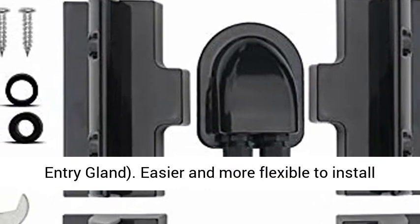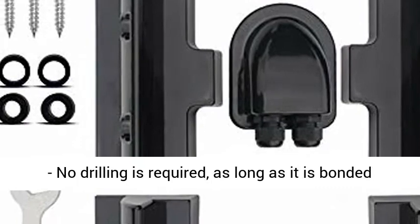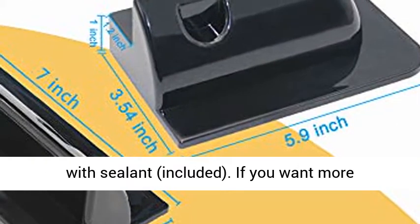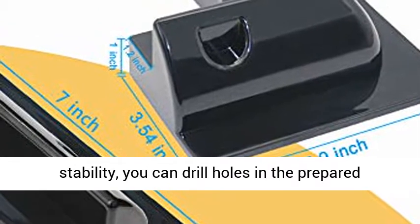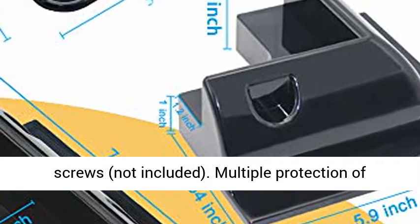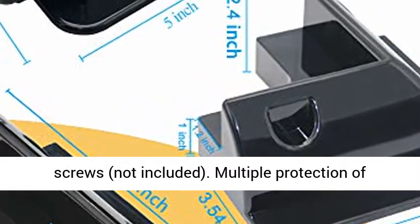Easier and more flexible to install — no drilling is required, as long as it is bonded with sealant (included). If you want more stability, you can drill holes in the prepared holes on the side and fix the solar panel bracket with screws (not included).